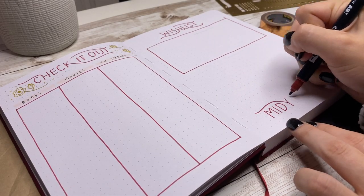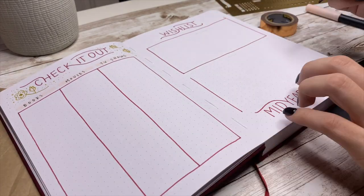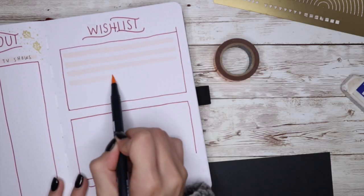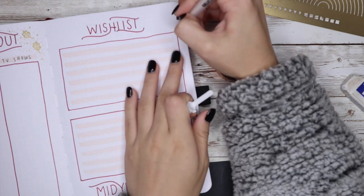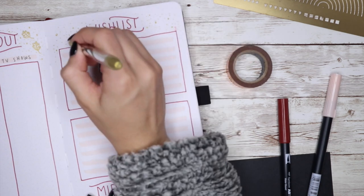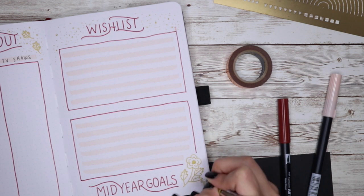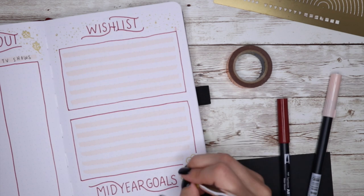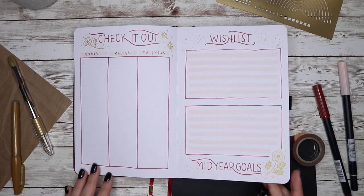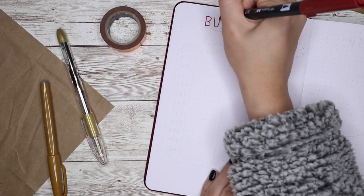On the next page I'm doing a wish list and a mid-year goals page. The wish list is somewhere I can write down things I want, because whenever people ask what I want for my birthday or Christmas I don't know — I forget what I've been wanting. It also helps if I want something but don't have the money right then, so I write it down and buy it later. For the mid-year goals, I'll write down goals I haven't completed yet this year and any new goals I have for the end of the year.